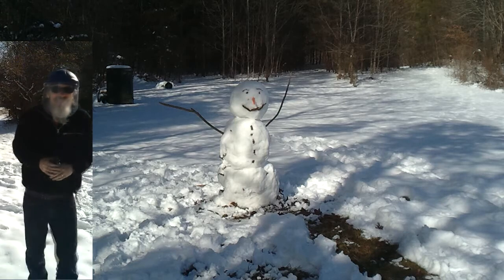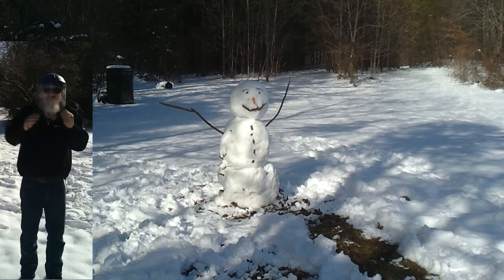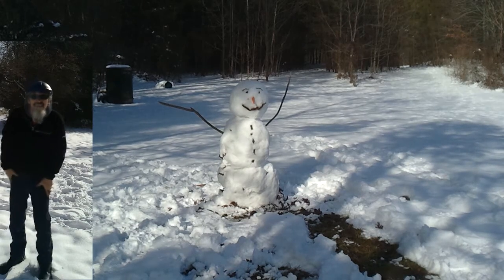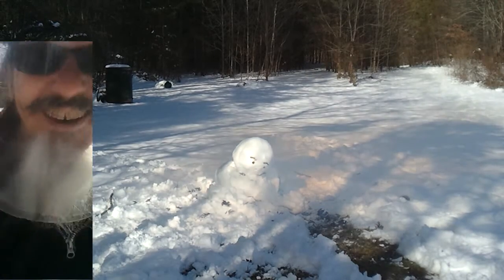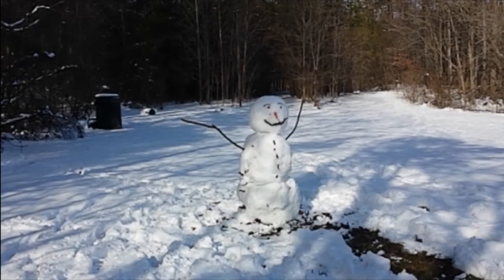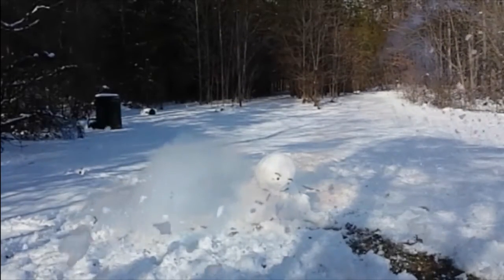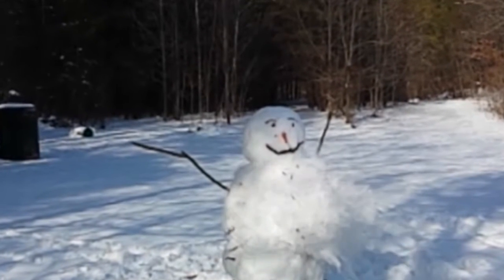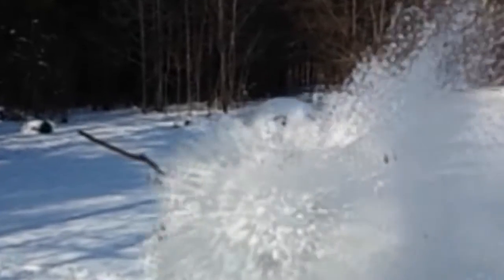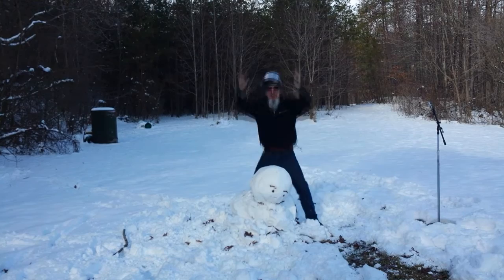I can hear the fuse from here. The anticipation is killing me — such a long fuse. I'm not scared. The middle took a whoof and the head dropped right down.